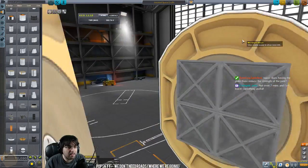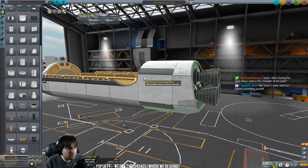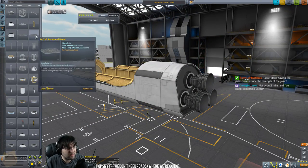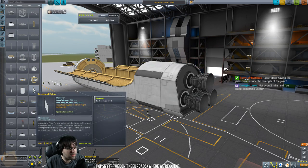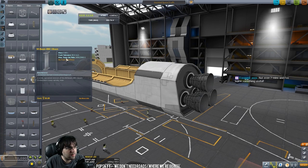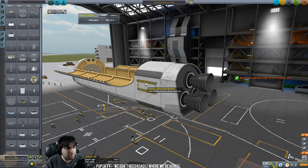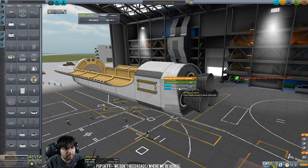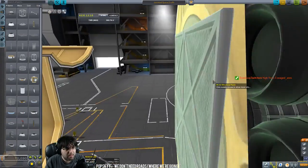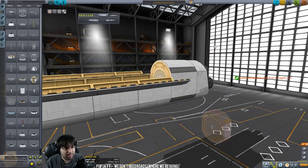I need some things clipped inside the back here first before I can run struts off this adapter. You could use anything really — I use a structural plate because it's a structural plate, but you could use any part as long as it says 'no fuel cross feed.' Or if you use a decoupler, cross feed toggles — you can right-click and disable cross feed so it won't cross feed fuel. I just use a panel because it's the flattest, simplest part.